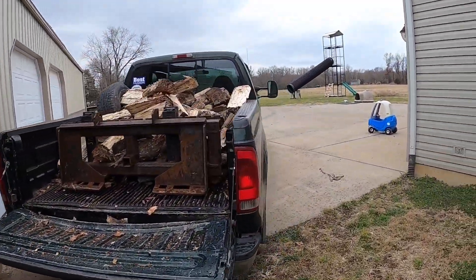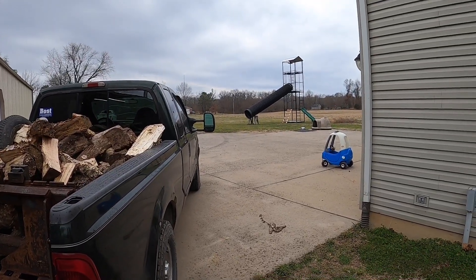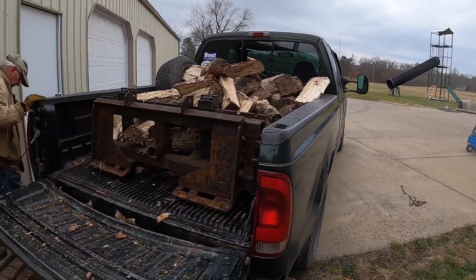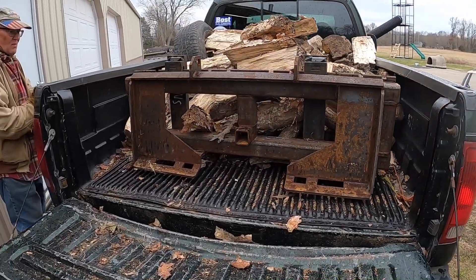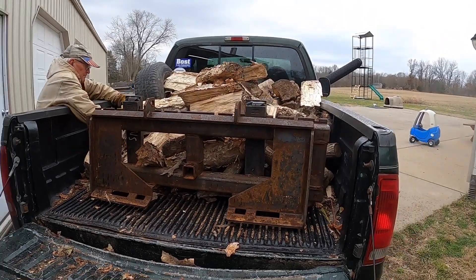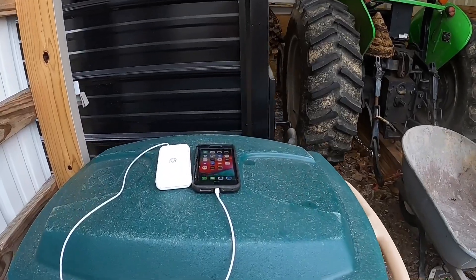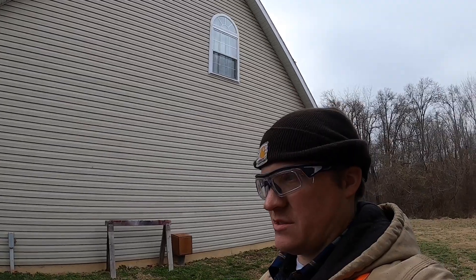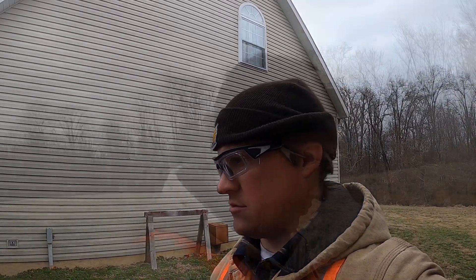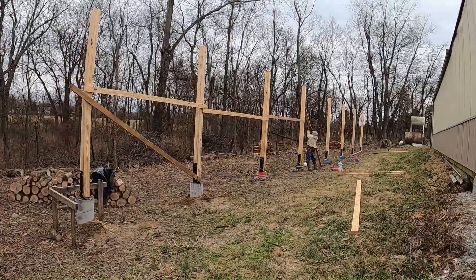I went skunk hunting — had a weird-acting skunk hanging around the yard here, so I took care of him. Then dad got the back end of his truck unloaded. We're going to get the skid steer and get the forks out so we can get the rest of that unloaded. My phone died out there. And we're going to put the bracing on the posts. That'd be a pretty good day — got the truck unloaded, firewood. We actually got started bracing before I went and got the camera.